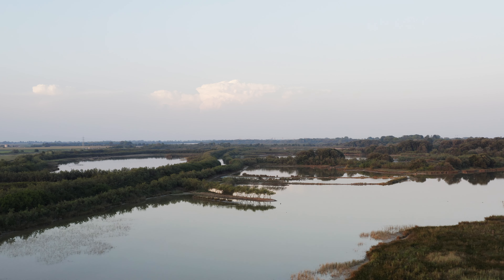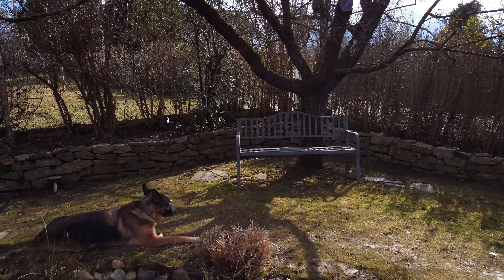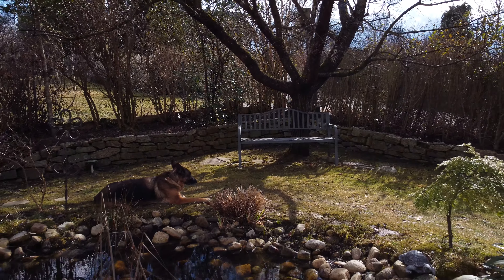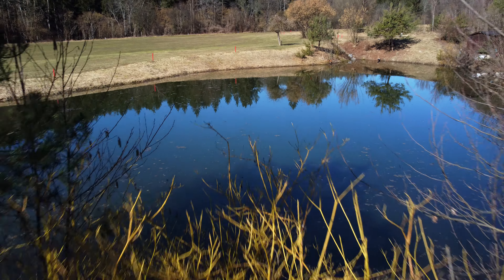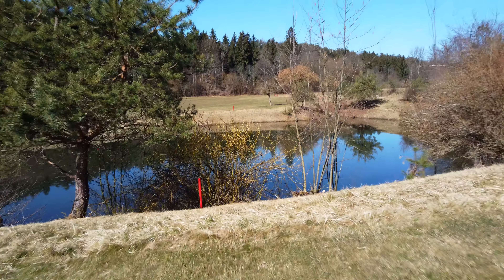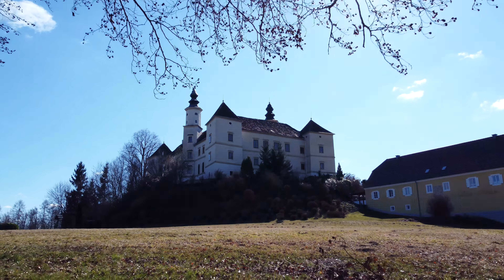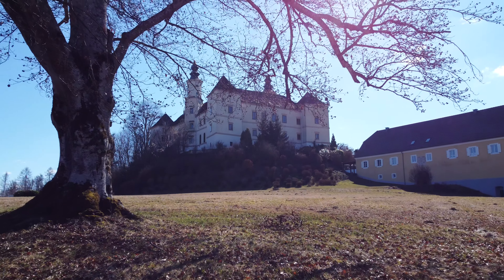Als nächstes kommt eine Bewegung, die die meisten sicher schon probiert haben: der klassische Vorwärts- oder Rückwärtsflug, auch Straight Shot genannt. Der ist ganz leicht zu erzielen, indem man einfach den rechten Steuerungsknüppel nach vorne oder nach hinten bewegt. Eine simple Bewegung, die man in vielen Situationen verwenden kann. Kombiniert man das noch mit einer kleinen Gimbal-Neigung und einem Flug nahe an Objekten, bekommt man kreative Aufnahmen. Weil manche Drohnen auch leicht nach oben schwenken können, kann man von oben beginnen und langsam die Szenerie zeigen.